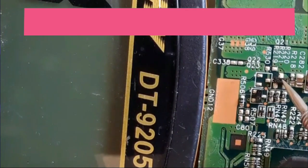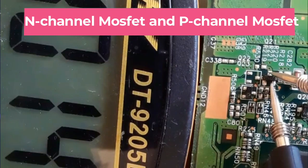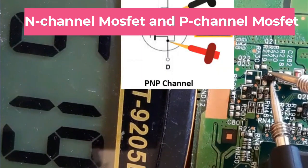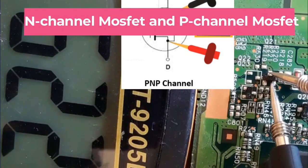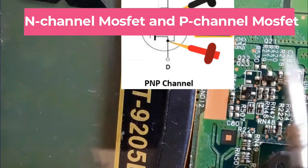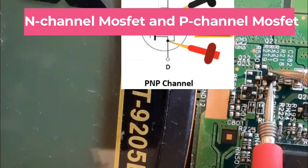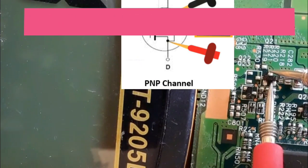Let's check the second MOSFET — yes, this is a P-channel MOSFET, because we put the red probe on the drain and the black probe on the source and we get a reading. If we swap the probes, we should not get any reading — no reading — which confirms this is a P-channel MOSFET.